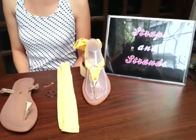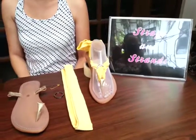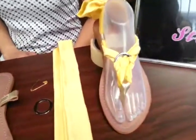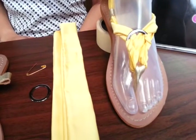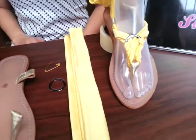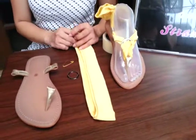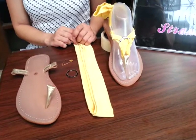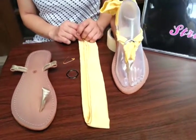Hi everyone, I'm Katie and this is my partner Angel. Today we're going to teach you how to use your rings. This is an additional accessory that you can purchase for 30 pesos a pair by visiting our page www.facebook.com/strapsandstrands.